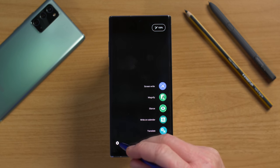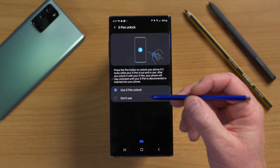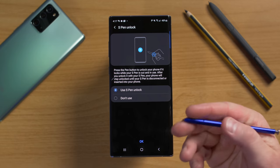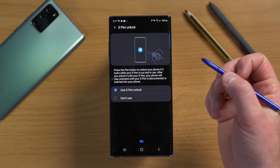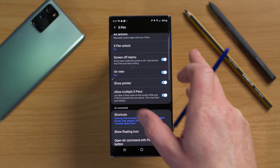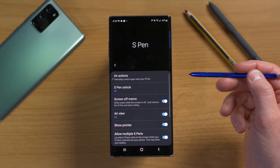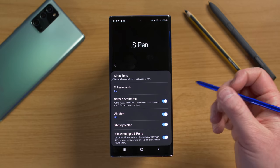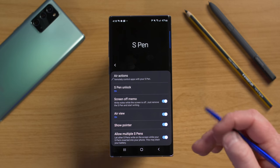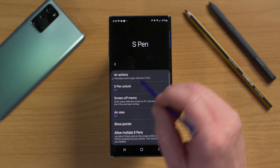Back in S Pen settings, there's S Pen Unlock, which lets you unlock your phone by pressing the S Pen button after the screen locks while the pen is out — convenient for note-taking, though less secure. If the S Pen is locked inside the phone and someone pulls it out, it won't work. This only applies when your phone locks while the S Pen is already out.